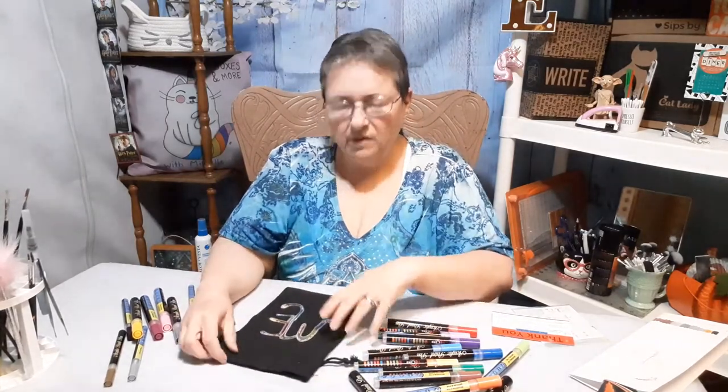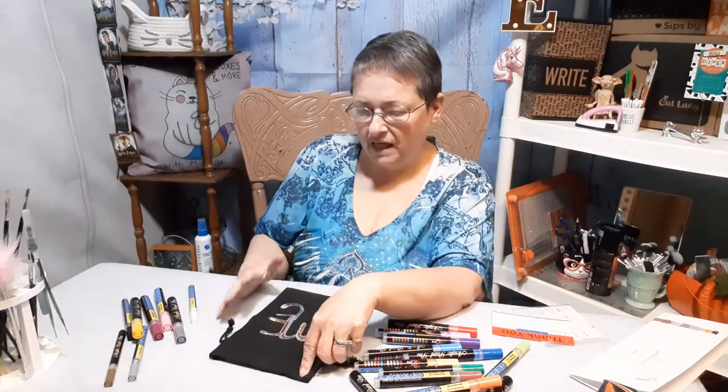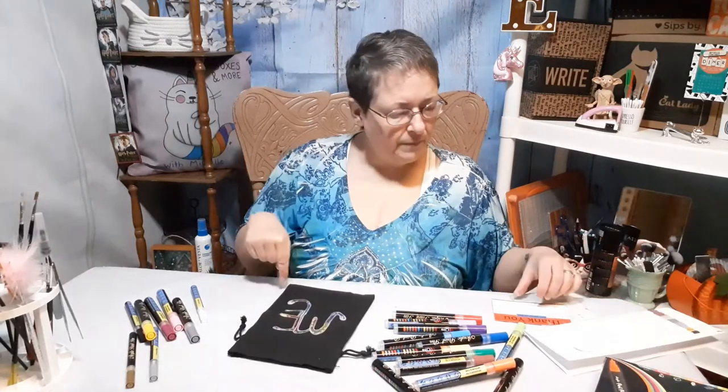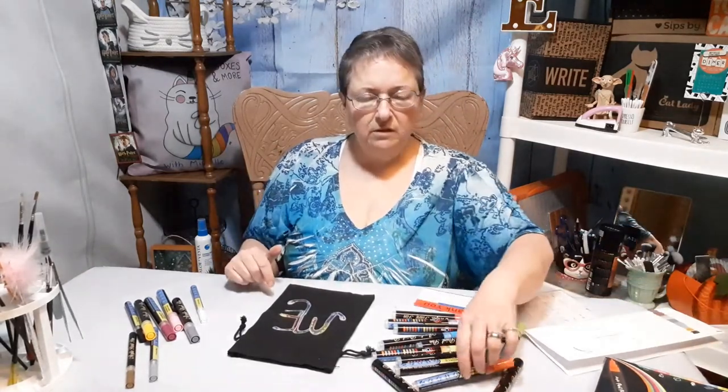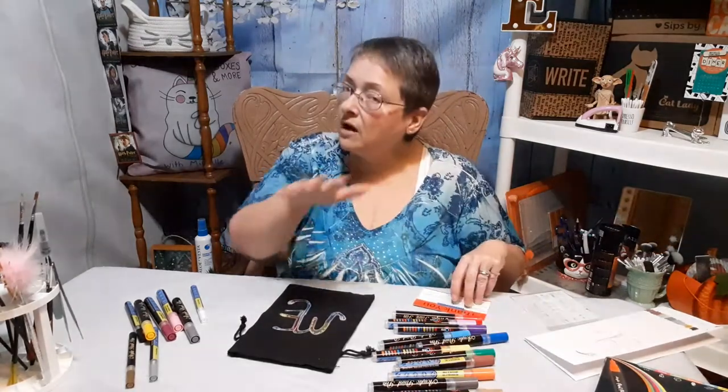I think that obviously this is going to work for the stocking because this is canvas, and that is canvas. I think it may show up better on the white than it did on the black and take less coats. I'm going to sketch it out by hand with a pencil and probably do it in a sped-up mode without a whole lot of talking on the channel. Maybe do a little voiceover over the sped-up mode — I'm not sure because I don't know how to do all that yet.